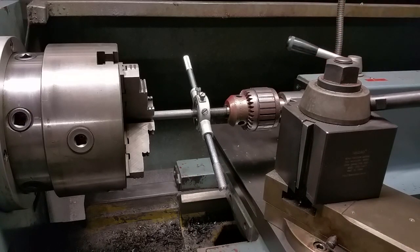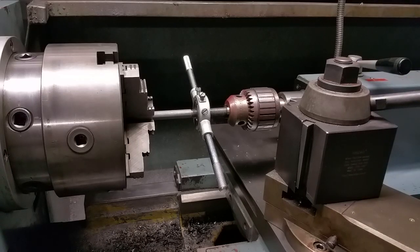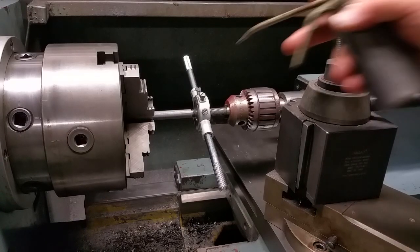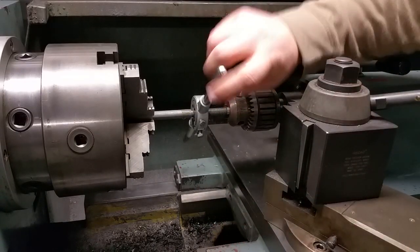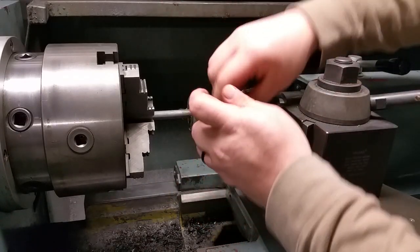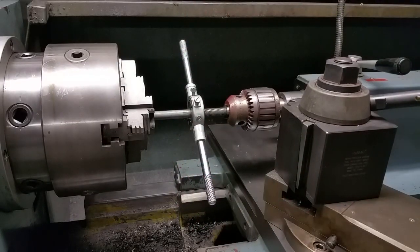Lock your tailstock. Set that. Then you throw a little thread cutting oil on there. All you have to do is just walk it off the end of the all-thread. It helps if the lathe chuck doesn't spin.